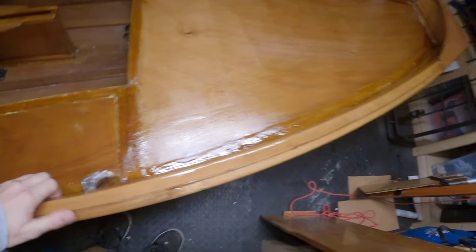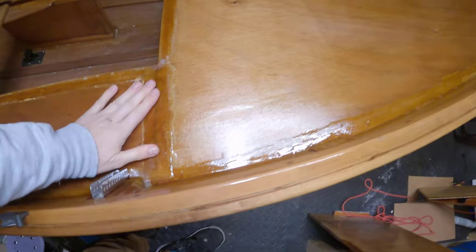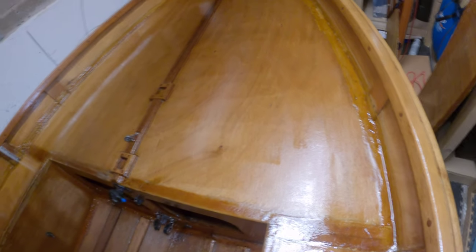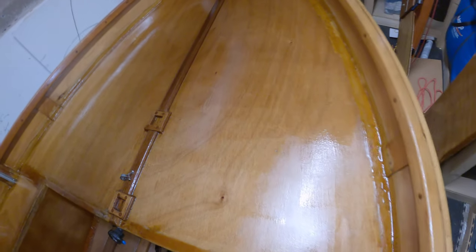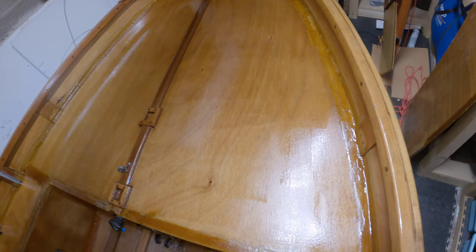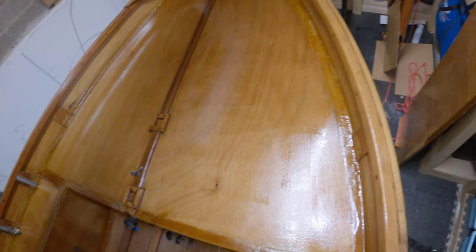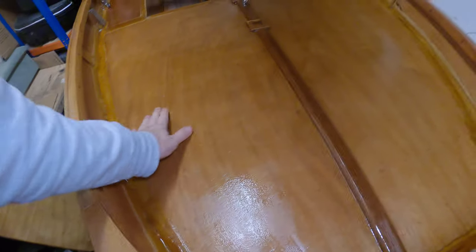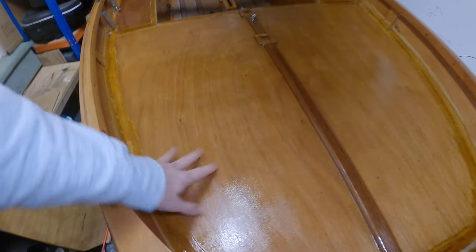It's late afternoon and the coat is dry. I don't know if you can see it on camera, but it's kind of matte there and then quite shiny there. It did the same thing when I painted it with the brush, and it did the same rolling this coat. I quite like that matte finish, but I don't like having gloss and matte mixed — so I'm obviously missing something with my technique.